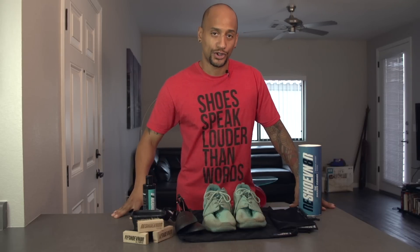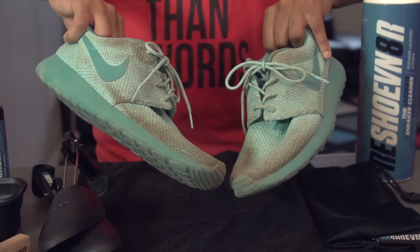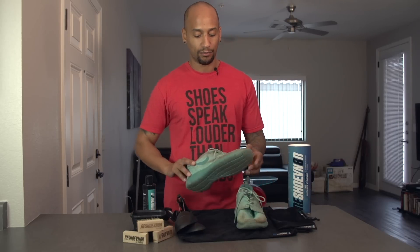Hey, what's going on? My name is Akil with Reshoevn8r. Today we're going to be cleaning these mint green Roshe Runs. These are actually worn down the Salt River right here in Arizona, but we're going to get the full cleaning with the patented laundry system to get these bad boys looking brand new again.